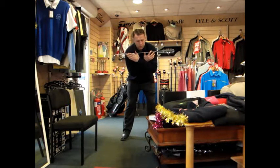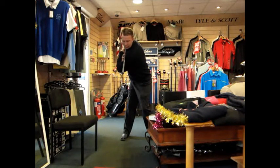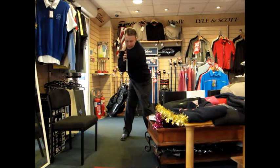From here I want you to work on rotating the shoulders 90 degrees and hips 45, keeping your head nice and centred. The very key point is to make sure you maintain your spine angle through that backswing. You don't want any lifting up or tilting down - that's a poor pivot. A good pivot is working around your original spine angle.